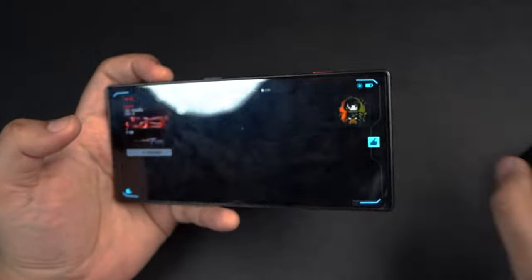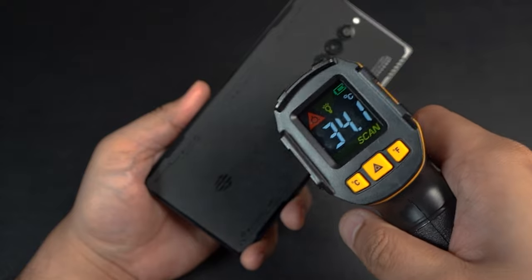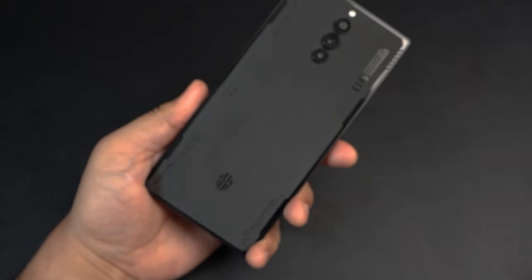Pretty much the same all around — back reading 33, 33, 34, 35 degrees. That's pretty good.